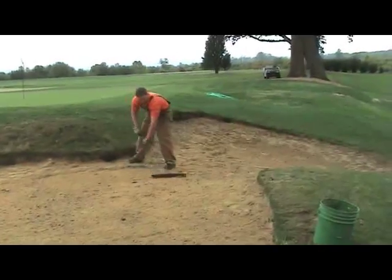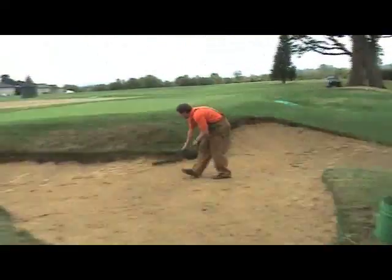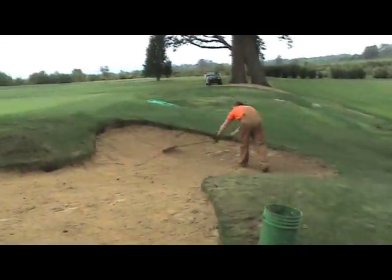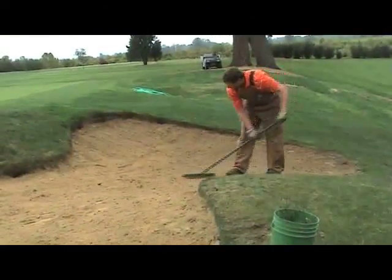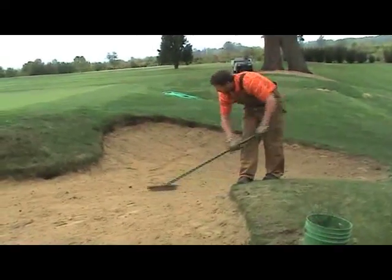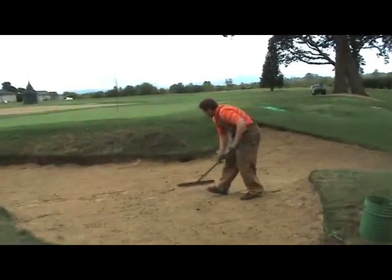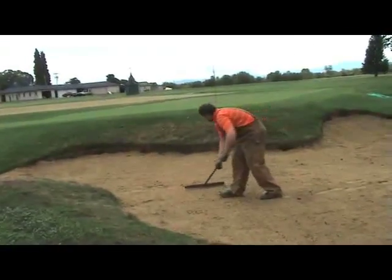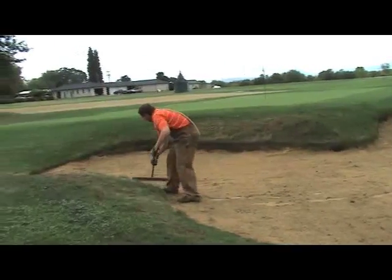When guys use a mechanical rake, they'll spin circles in the bunker. The reason you want to spin circles is that you're always bringing sand up at the same time you're taking it away. If you just make one pass along the edge, you'll start pulling all that sand away, and before you know it you'll be looking at bare soil — and that's where we need that two to four inches along the edge maintained.